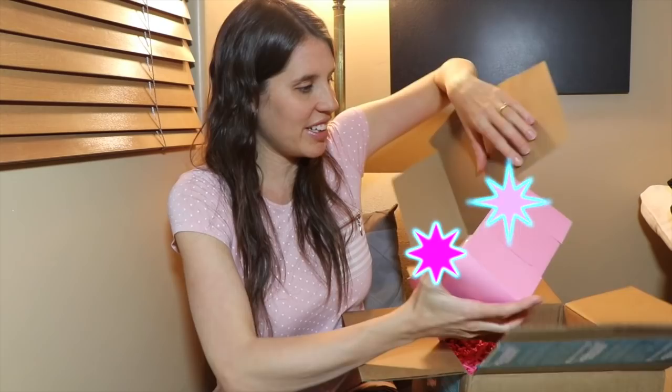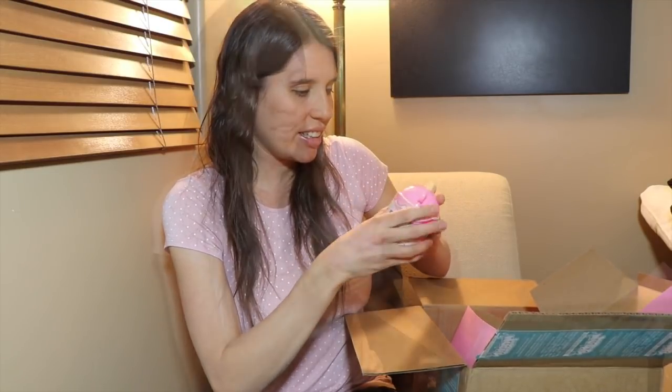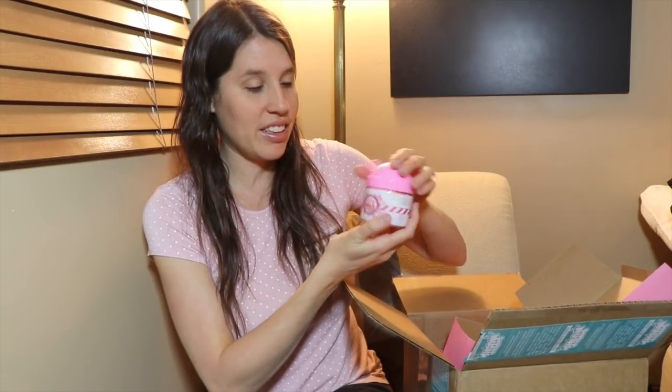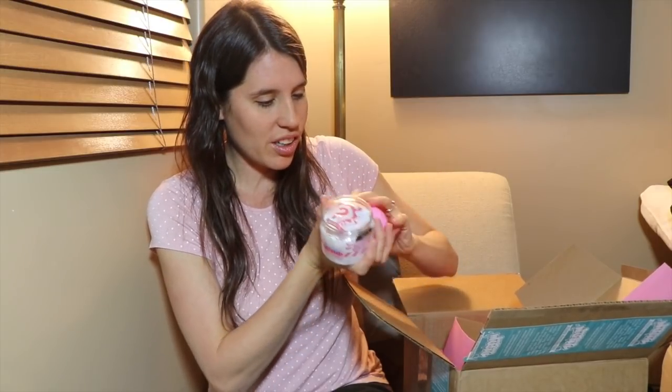Oh my goodness these are adorable. So there's four of these and they look like a little baby sippy cup. Let's see what surprises are inside. So Smooshy Milk Strawberry — Strawberry Milk. Whoa, no way. Look at this cute little bottle.